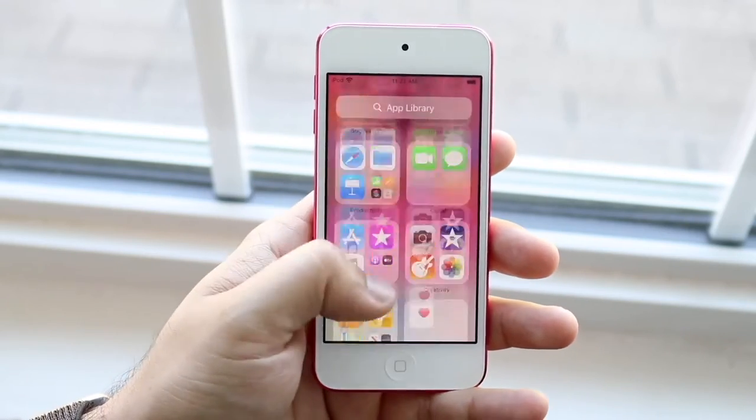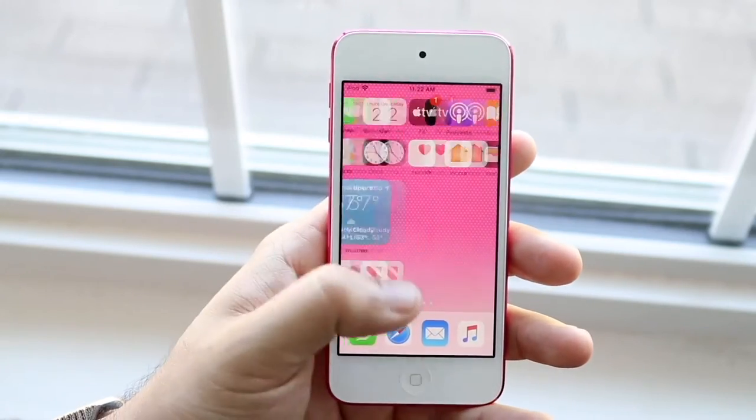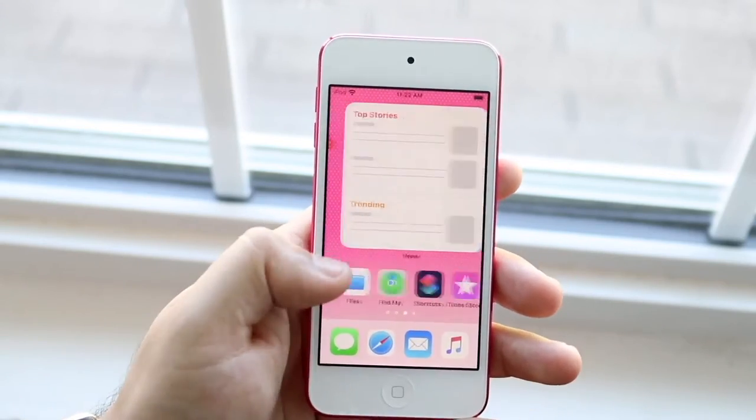This device pretty much has the same specifications internally as something like an iPhone 7. So whatever you're going to be able to do on an iPhone 7, you're pretty much going to be able to do on your iPod Touch 7th generation. And I think that's a really good thing.